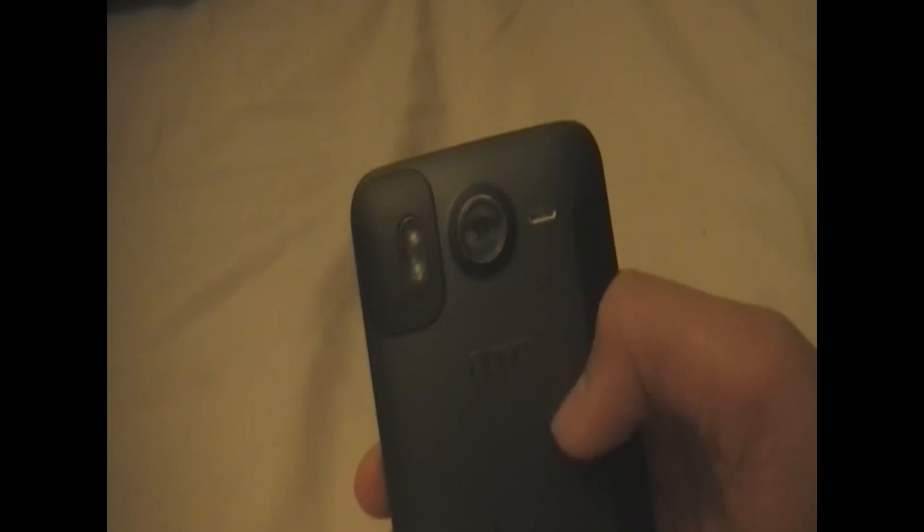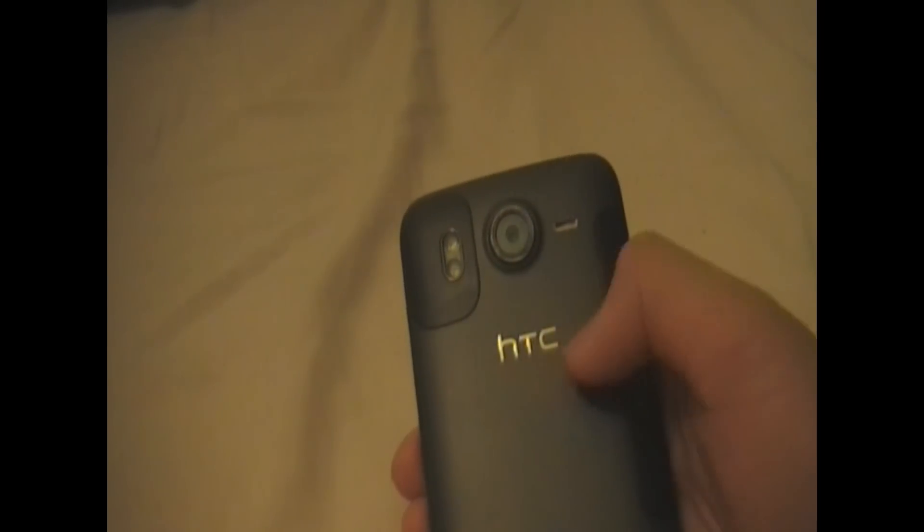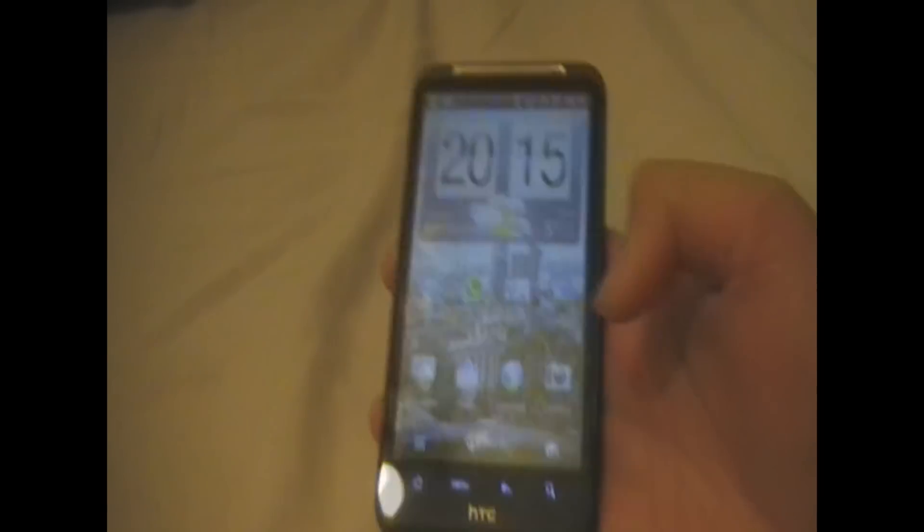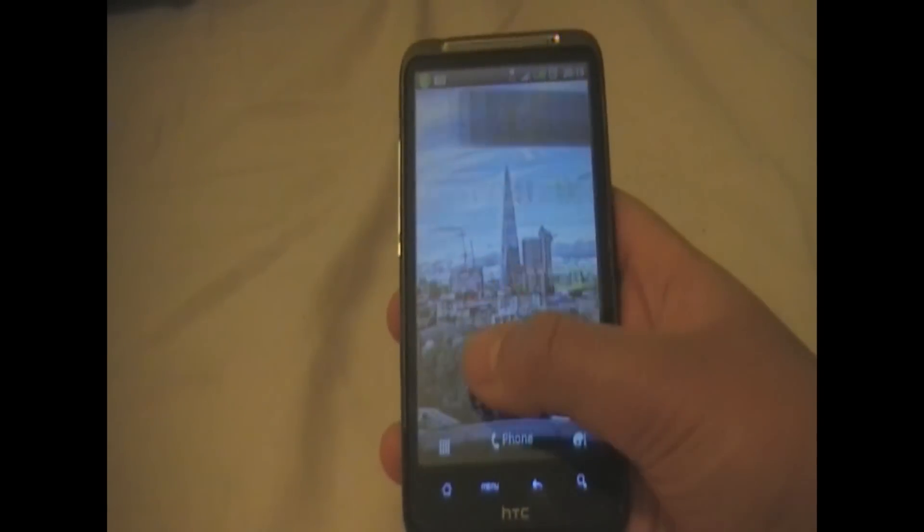Behind the phone on the rear we have the rear camera — an 8MP camera — as well as dual LED flashes and another speaker grill. We also have the HTC logo. On the left hand side we have the volume rockers and a slot to open the compartment where the battery comes out. On the right hand side there is nothing, and that is all about the hardware.